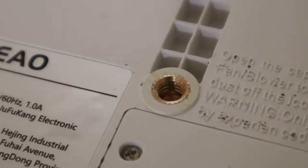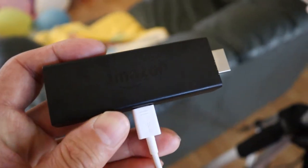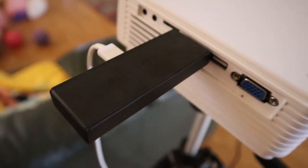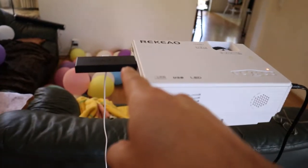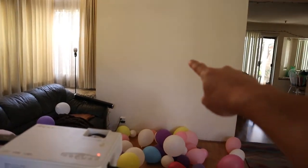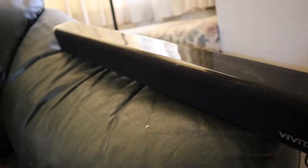So you can mount this projector to any tripod. We are going to use a Fire Stick to test — I like the Fire Stick because it has a remote control. Any HDMI device will work. Here's my movie setup: I have the projector set up on a tripod, Fire Stick inserted, and we're going to project it onto this empty wall over here. In front of the wall there's a Bluetooth soundbar to provide audio.